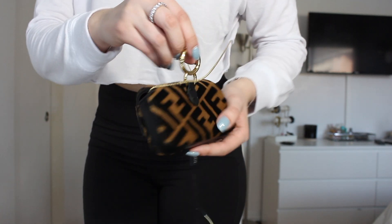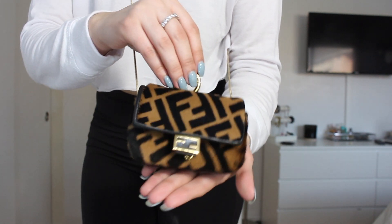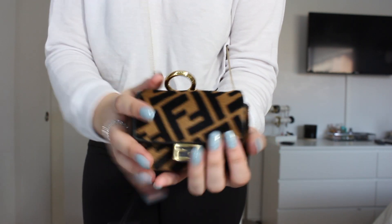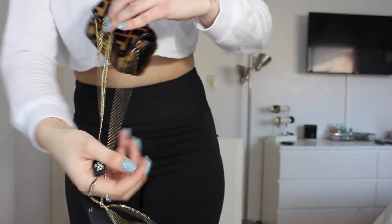I would prefer to get something a little bigger. But I love the color and the texture — it's really cute. I wish it was a little bigger, then I would definitely love it. But it's not worth the price to me. It's a little too much.